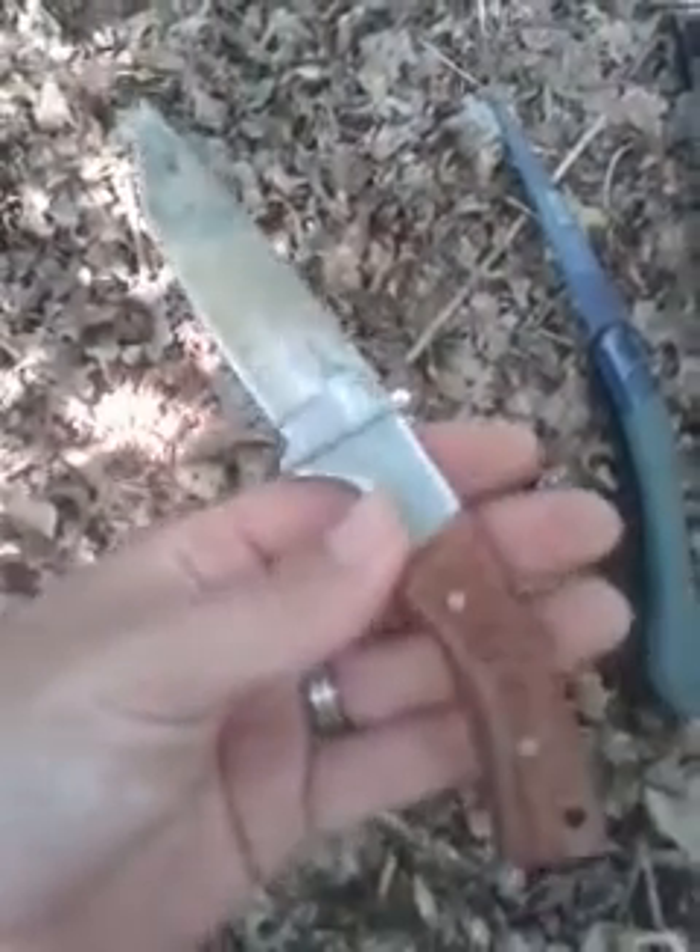This is the second video for Fox Survival Bushcraft. I thought I'd just do a bit of a kit list. What I've got here is my bushcraft knife — needs a bit of a clean, well used.